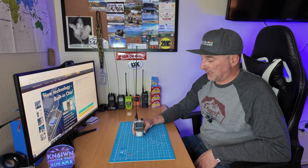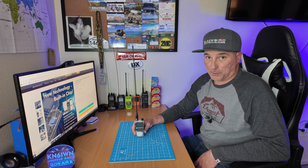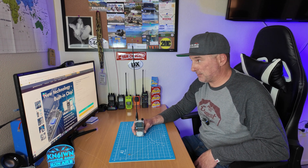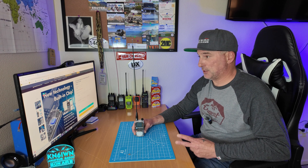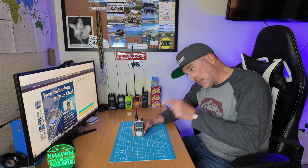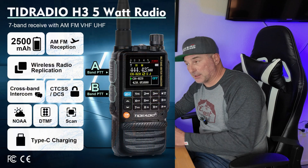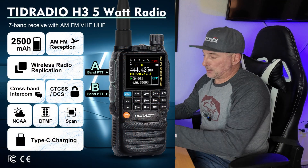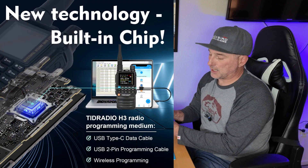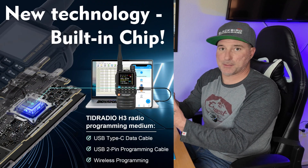It's the little brother to the H8. This is a multi-band receive and a multi-band transmit. It's labeled as a two-band, but it does 220. It does listen to the air band. It does have USB-C charging. It also has a chip built into it that's normally in the programming cable, so you do not need a programming cable — any USB-C will work.